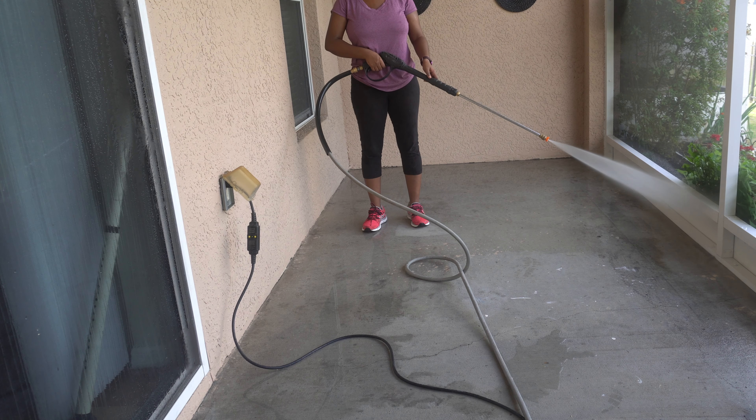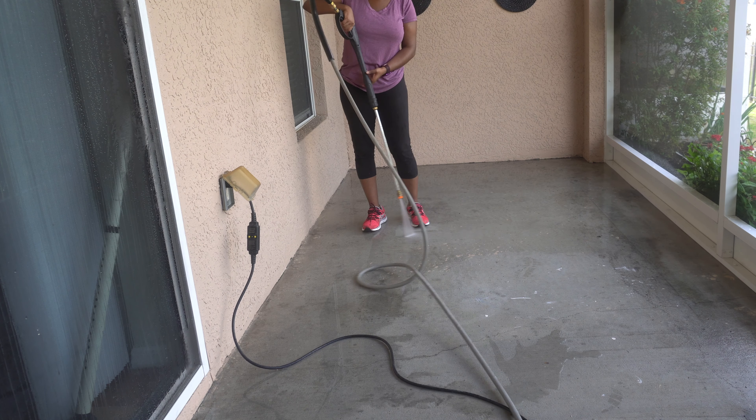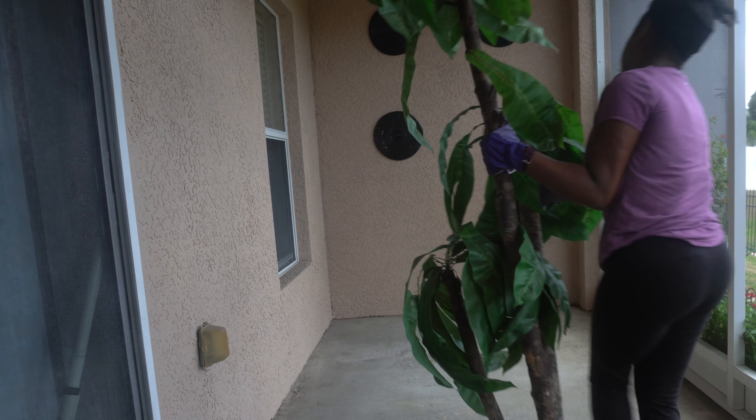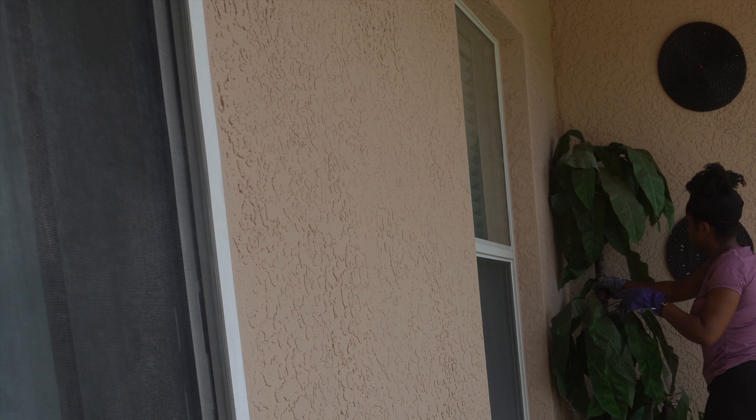So I had every intention of painting this concrete floor. I bought the paint, I bought the paintbrushes, and at the last minute I was like, you know what? I'm not going to do this. Ain't nobody got time for that. So I will not be painting the concrete floor, and honestly, I'm a terrible painter to begin with.